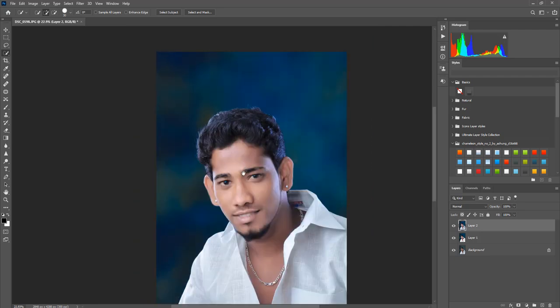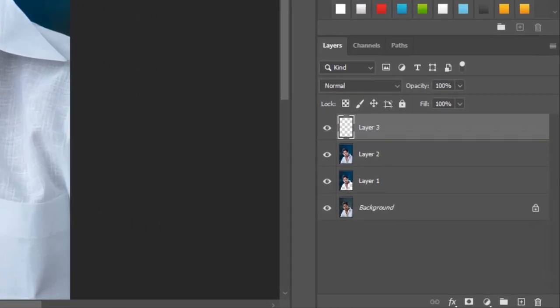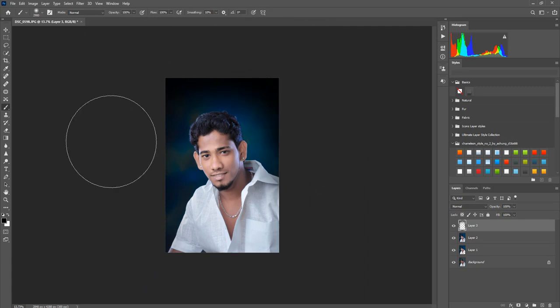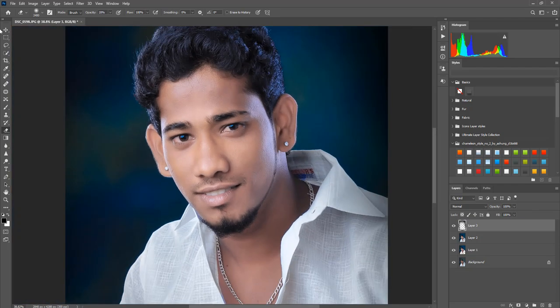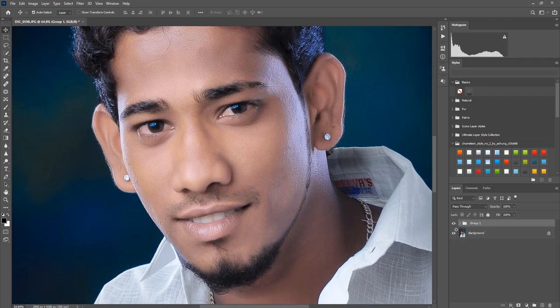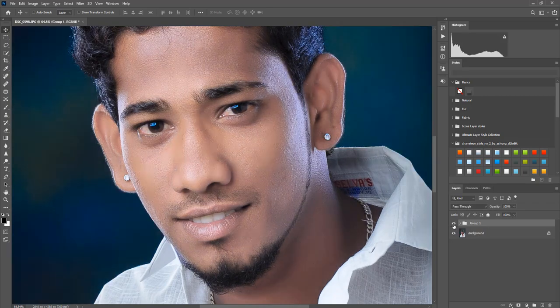Finally, I will add a vignetting effect. Press Control+Shift+Alt+N to create a new layer. Use the brush tool on the overall edges with a black shadow. Fill it — okay, finished. Now we will group it for preview, and you will see the output.